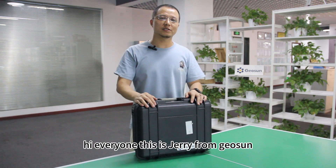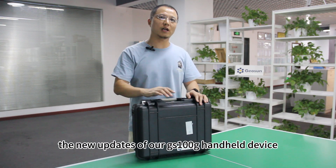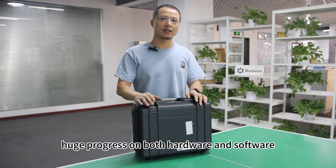Hi everyone, this is Jerry from Geosan. Today I'm going to show you the new updates of our GS100G handheld device. We've made huge progress on both the hardware and software. Let's find out.